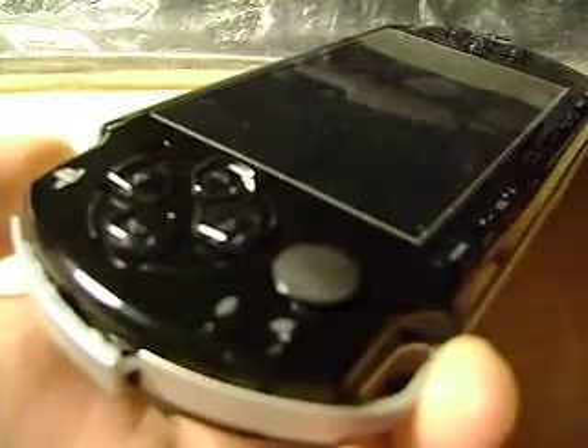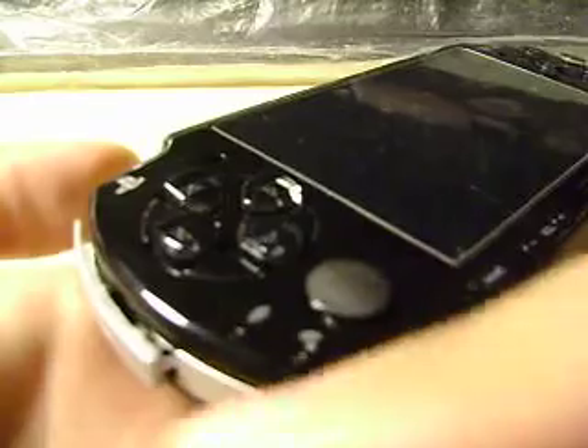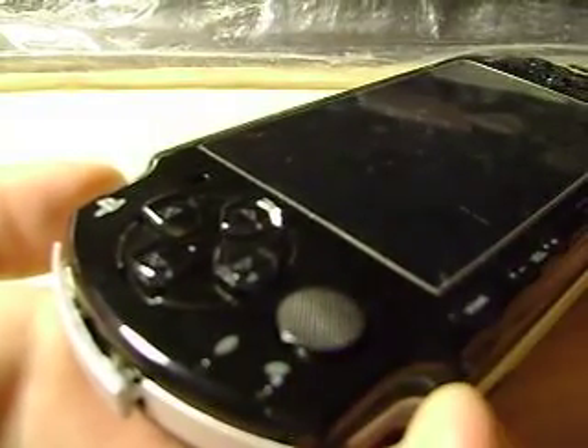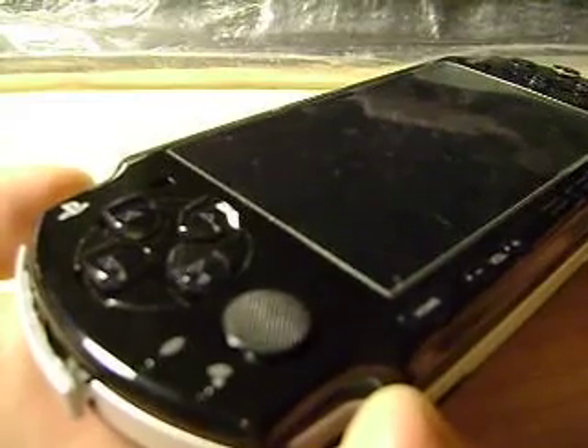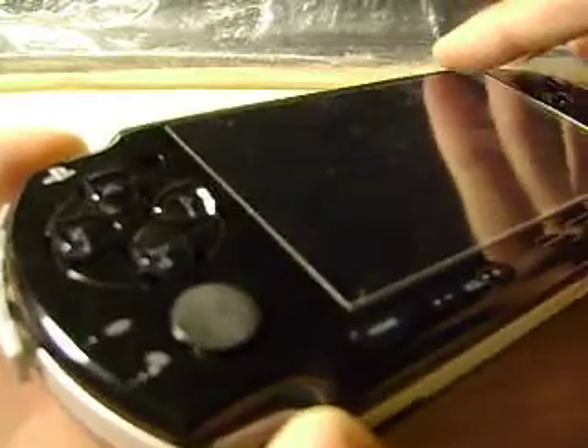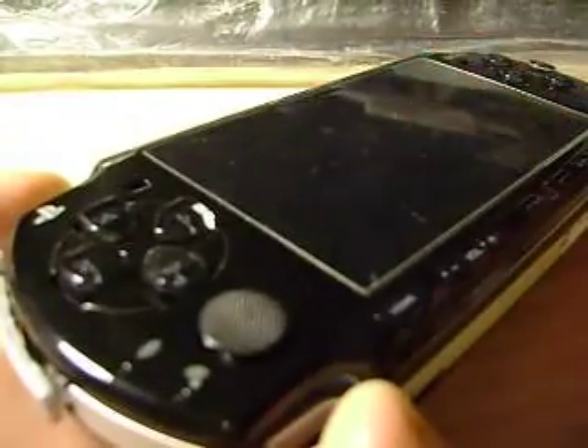But as you can see over here, the power light is on but there's no response from the magic memory stick. So I wonder what's the problem here. If you guys can help me out with this, it'd be great. Thanks for watching.